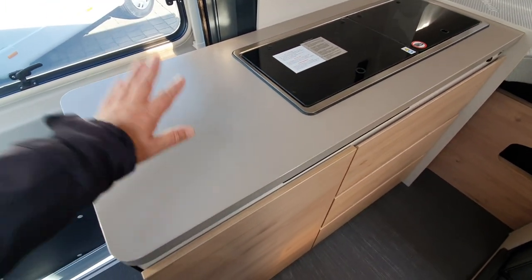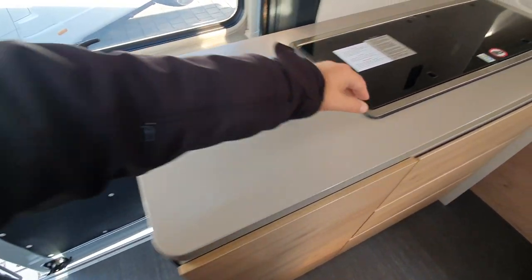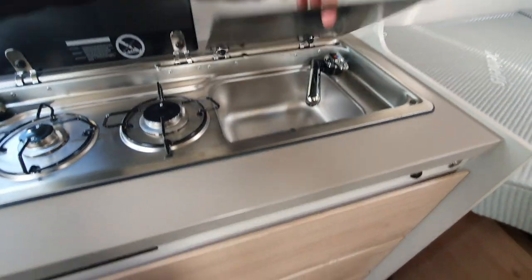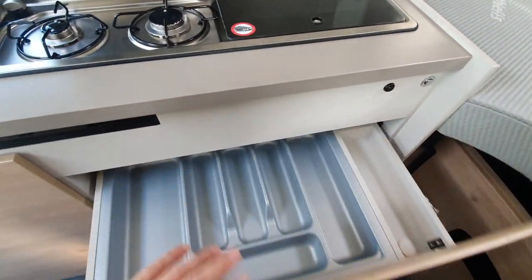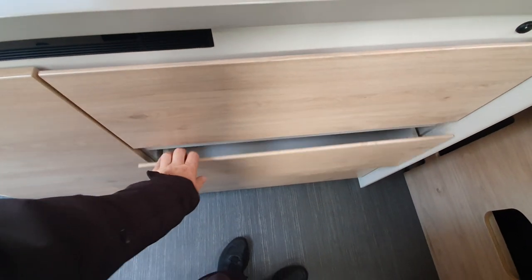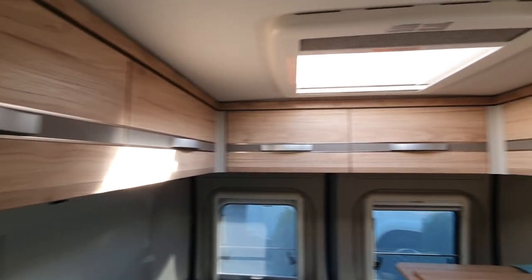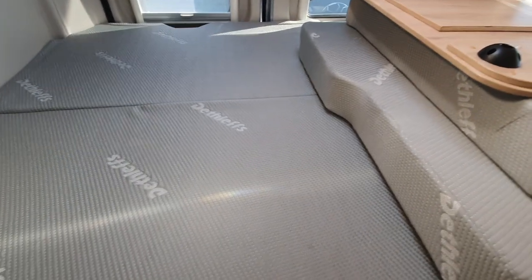We've got a rather large kitchen with all this workspace, a fridge here — though this isn't anything special, that's just the same as every van's got. We've got a large amount of storage down here, and at the back we've got storage all the way around.